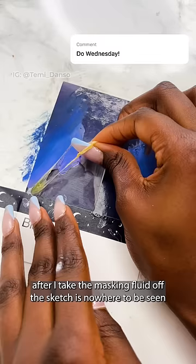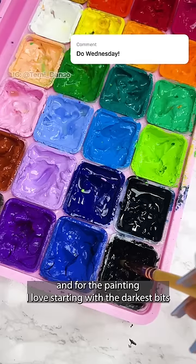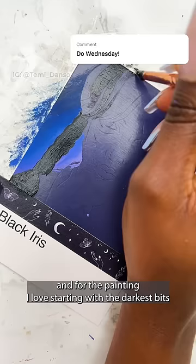After I take the masking fluid off, the sketch is nowhere to be seen so I have to transfer it again. For the painting, I love starting with the darkest bits because it helps me get everything else into context.